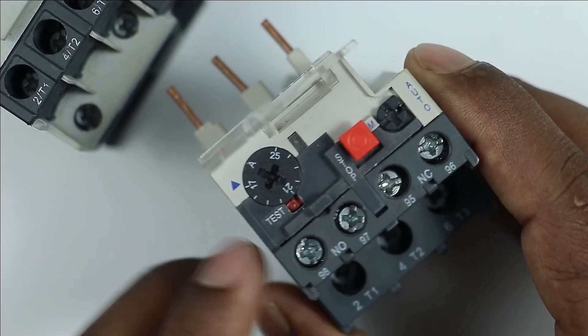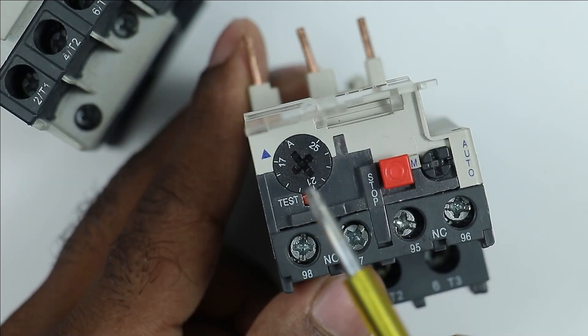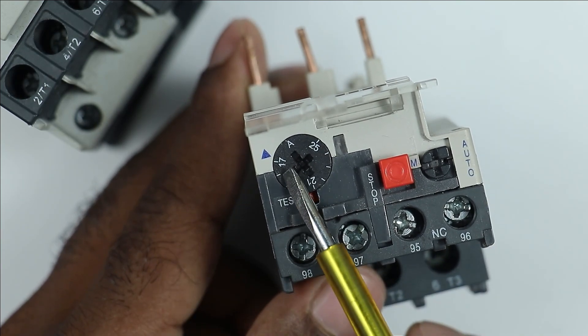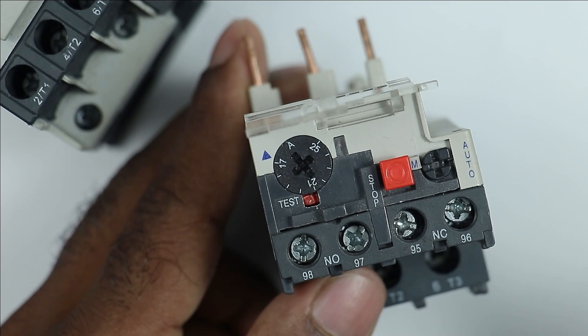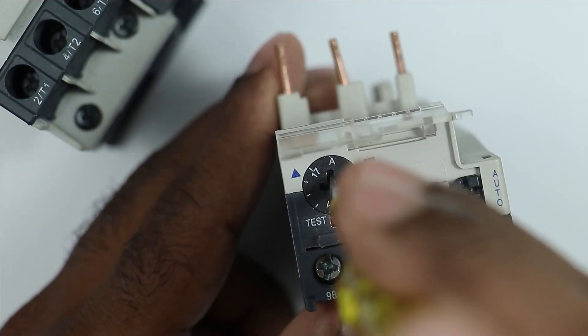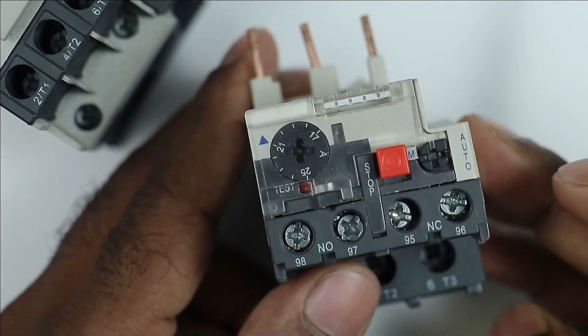To set the current rating, a dial is present here and you can see an arrow in front of the dial. Whatever digit is in front of the arrow, that will be the current rating at that time. Right now 17 Ampere current is set. I am rotating this to set the current rating to 21 Ampere.